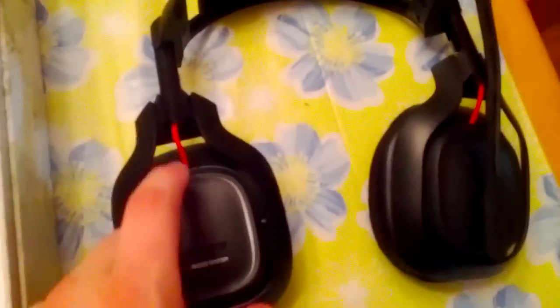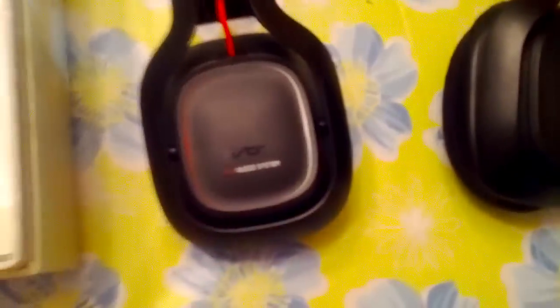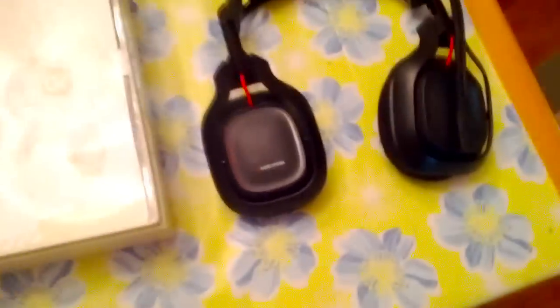Let's see what else we have in here. Right now, this is the only color you get with the A50s. The other Astros have face plates that you can take off and put different custom face plates on, but these ones don't — which is probably a good thing in the long run, because it probably makes it sound better. Also, the A40s and A30s before were not true 7.1 surround sound, but these ones are. So there's another upgrade from the A40s.